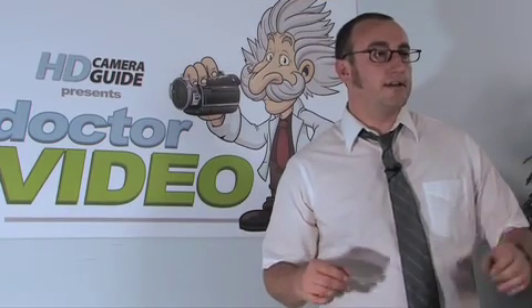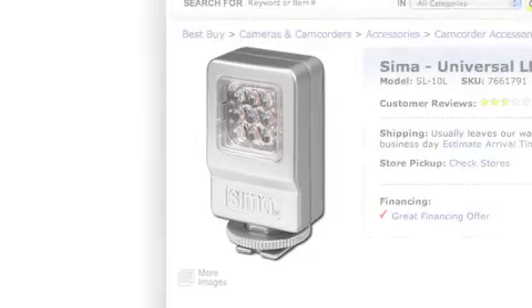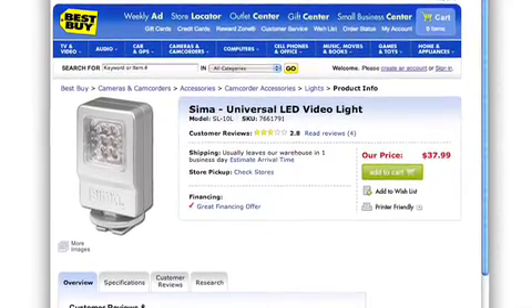A good onboard light is the SEMA 9-Light LED light. It's available at BestBuy.com and many other retailers, and it should be under $50. This is an easy-to-use light, it doesn't generate a lot of heat, and it sits in the accessory shoe right on top of your camcorder.